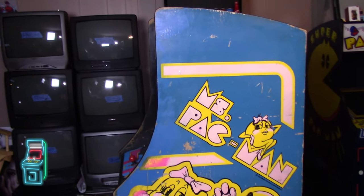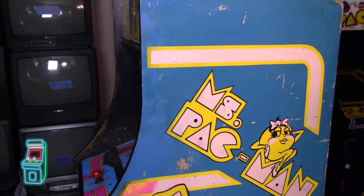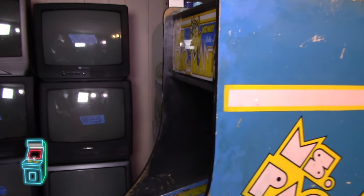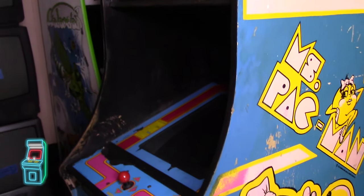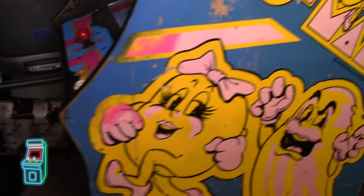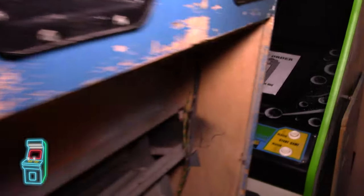Hey everybody, welcome to another episode of Delusional's Arcade. This is going to be a nice short and sweet video. I'm still working on the Miz Pack — I started filming it last week and then ran into some issues with the board, so I had to rethink everything.